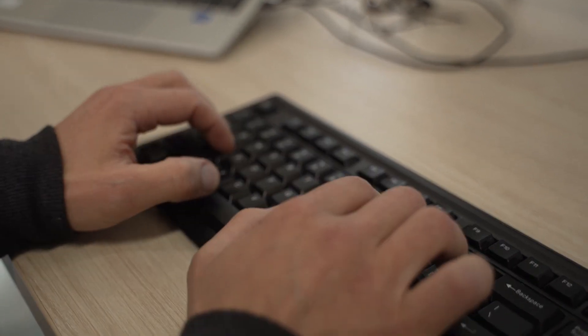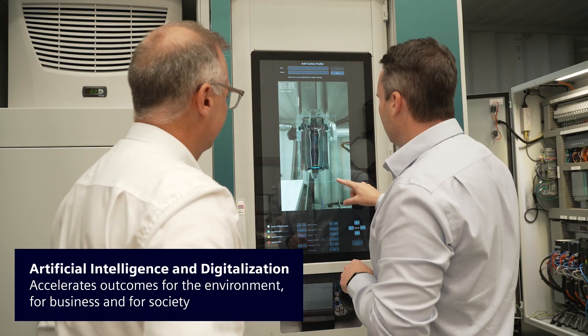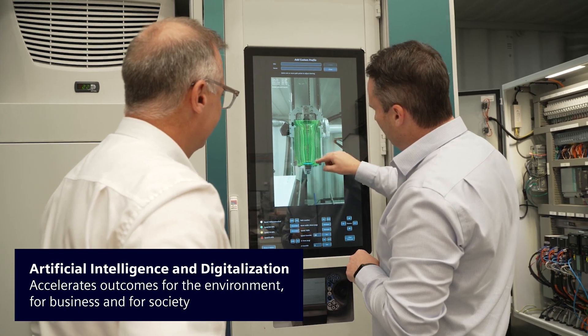Traditionally, to program a robot to clean one of these moulds would take somewhere in the region of about one to five hours. This new technology that we're using takes about three seconds. That involves algorithms that have been written and developed in conjunction with Siemens — so this is a complete game changer.